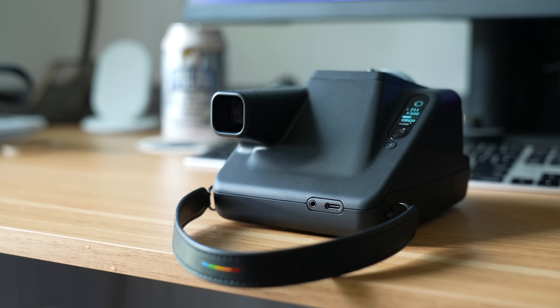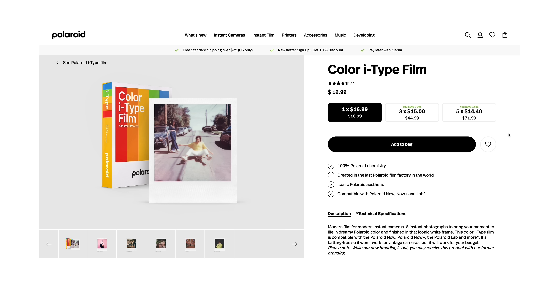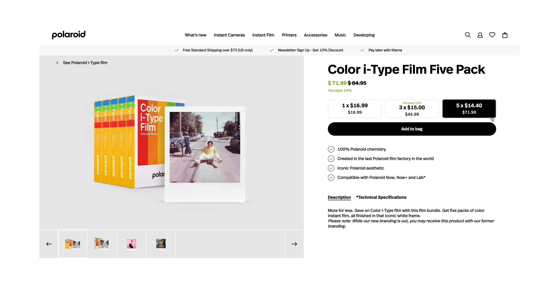Around back there's a 2.5mm jack for syncing with external flashes and a USB-C port for charging. The company claims a full charge can last about 15 packs of film. One pack of i-Type film, if you buy in a pack of five, is about $14 for eight shots, which means you'll burn through $210 before you exhaust a battery.